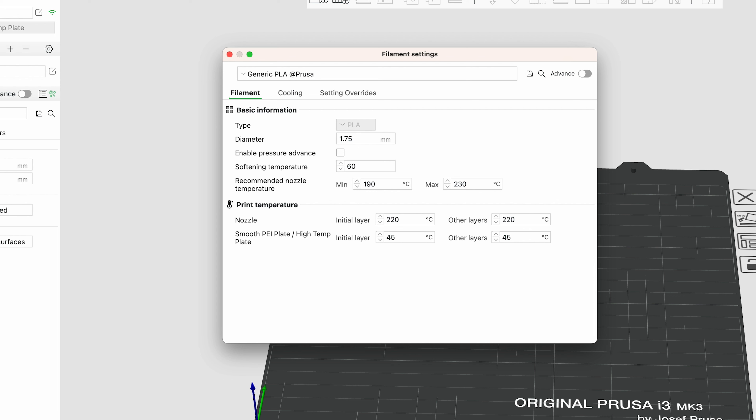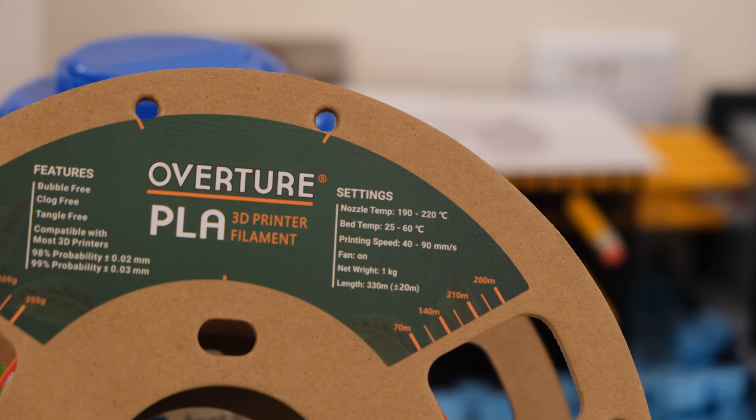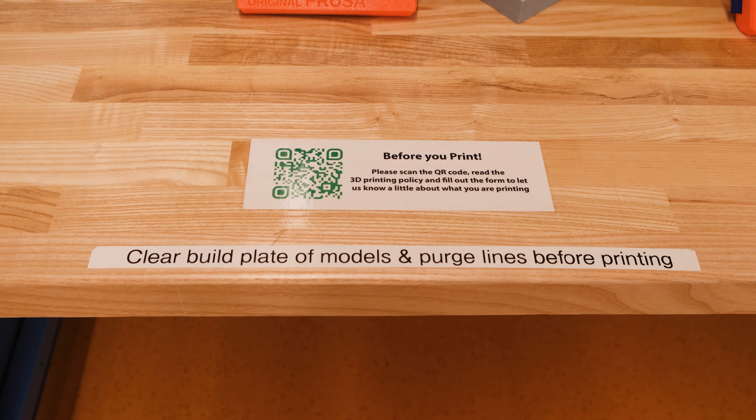Because Prusa printers do not automatically regulate temperature, you'll need to change the minimum and maximum temperature for the filament you will use. You can find this range by checking the temperature settings on the filament reel itself.